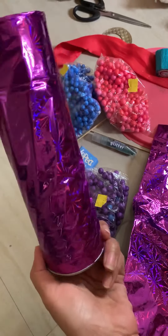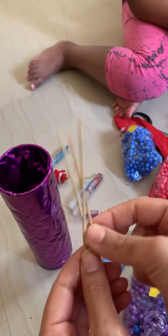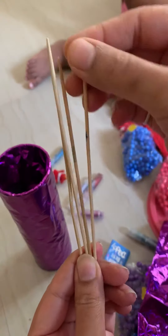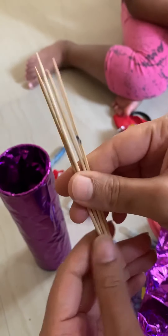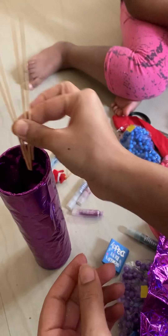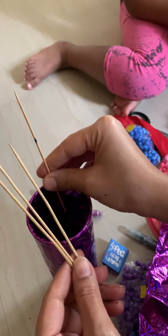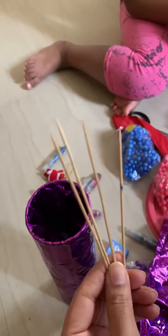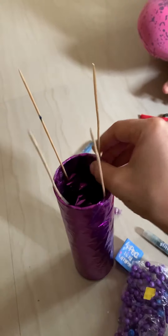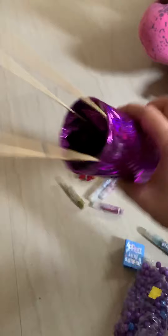Next I have one, two, three, four — four sticks. Two big ones. I'm thinking I'll do something with these. I'm going to stick them together. I use cello tape to stick them here like this. Let's see what it looks like.